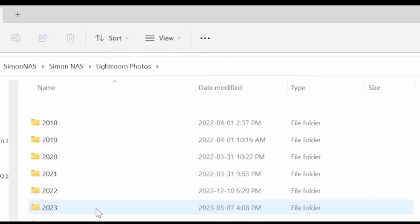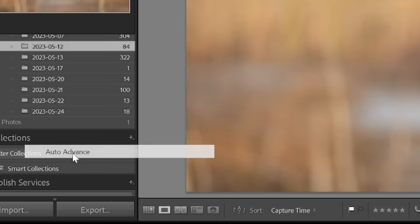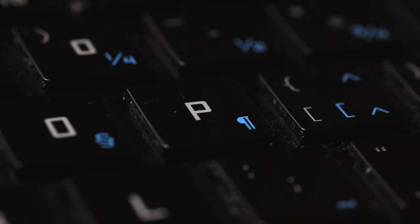I download the photos using Lightroom directly onto my network attached storage, or NAS — more on that later. I download them into folders organized by year and date, though I'll show later that's not the only way to find them. The reason I cull in Lightroom is to take advantage of its great culling features. After downloading, make sure you have 'Photo Auto Advance' selected. Then just hit X to reject and P to pick — XXXXXP, XXXXXP — you can go through a thousand photos in no time.